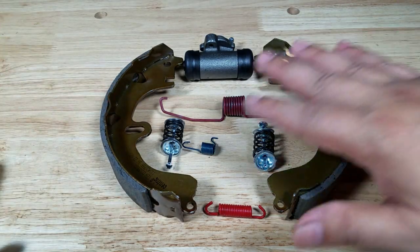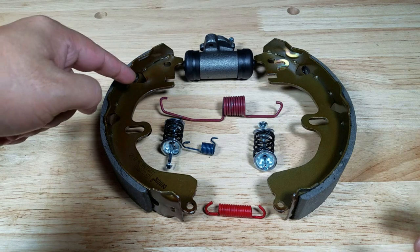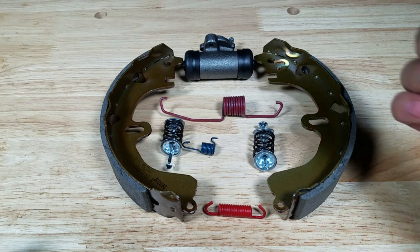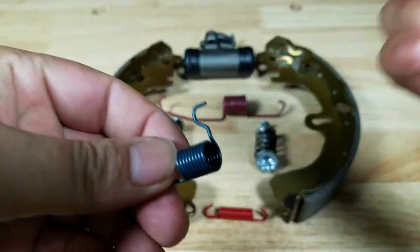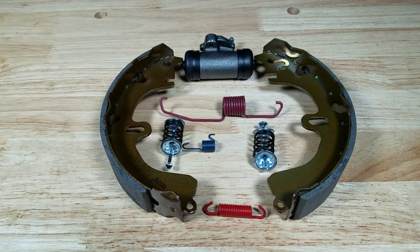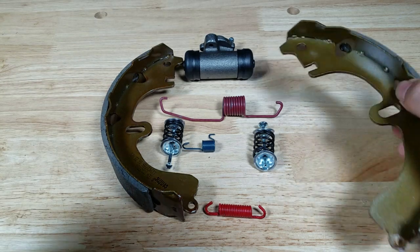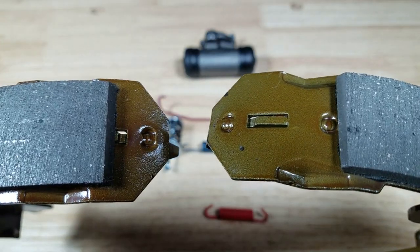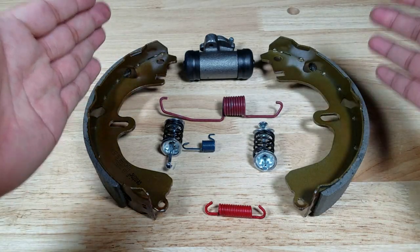After cleaning, take an accurate picture of how the springs fit into the gaps. For example, I don't remember if it's the long side or short side that faces forward on the star adjuster, and I don't remember exactly how this hooks into the bracket — so I'm going to take pictures and video as I go. That's super important. Also take note of which brake shoe is in the front, since the one with more space needs to be in front. Put them down in the order you remove them so you remember which goes where.